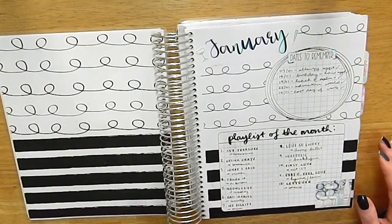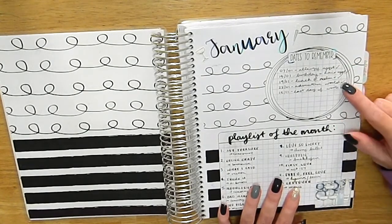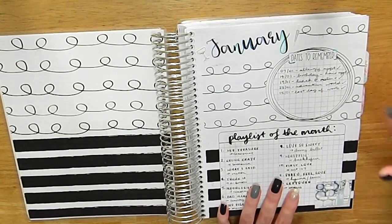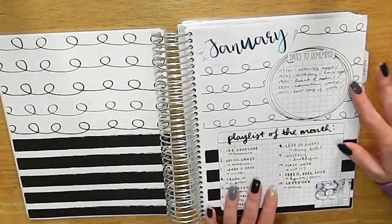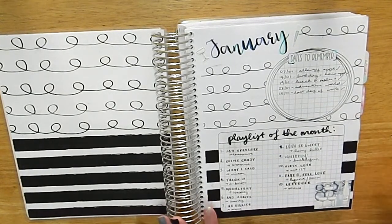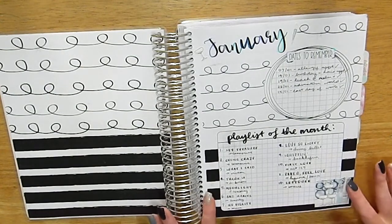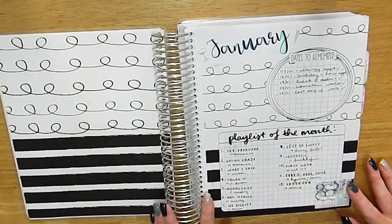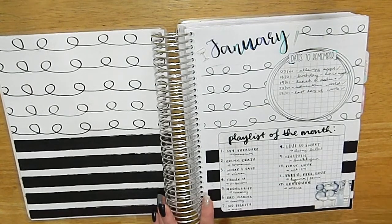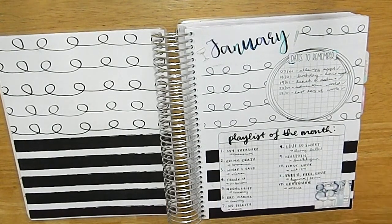This first page is sort of a dashboard spread. The top part I use for dates to remember — any important dates. I also use the monthly for that but I like having it here as a first port of call. Then I use the bottom for my playlist section because I really enjoy tracking what I'm listening to each month, especially since I'm into K-pop and so much happens every month.